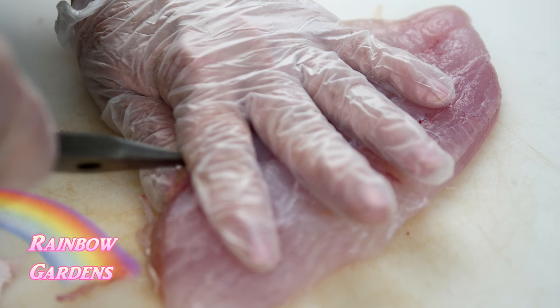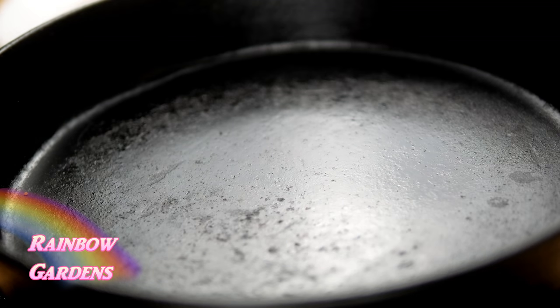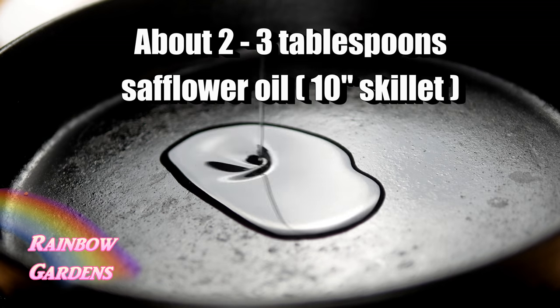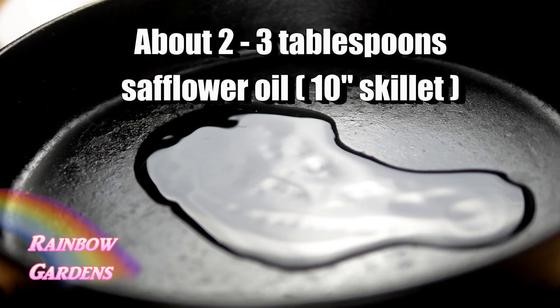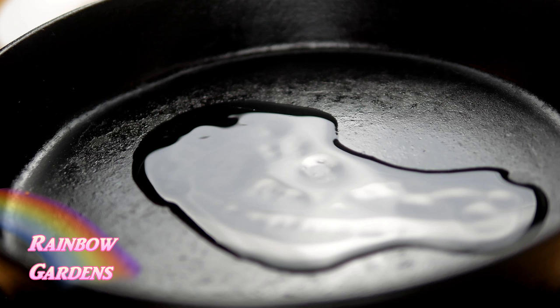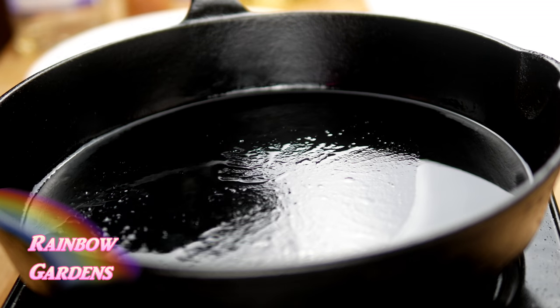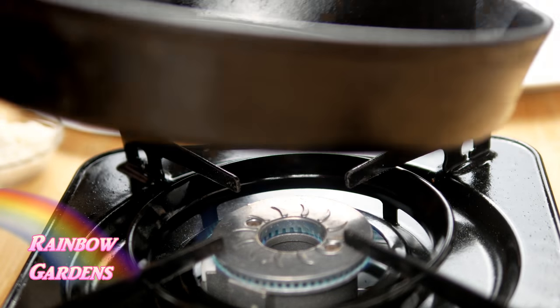I went ahead and dusted the fillets very liberally with the seasoning while my cast iron skillet was heating up. I'm using about two to three tablespoons of safflower oil per fillet — my skillet measures about 10 inches — making sure I have enough oil to coat it well with just a little bit extra, about another tablespoon. You'll need to adjust this according to your skillet size.